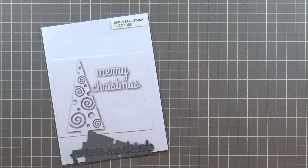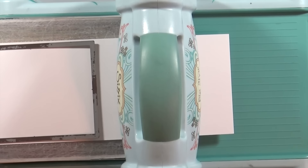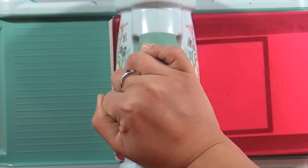The products I'm using in today's card are the Simon Says Stamp deco tree die and their stitched rectangle dies. There's no stamping in today's card, so I'm going to start with all my die cutting.